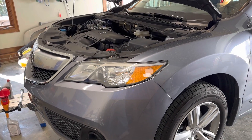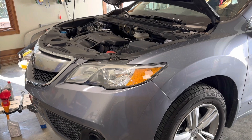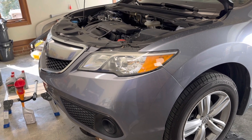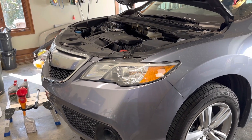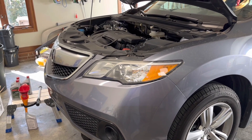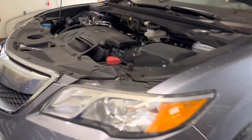In this quick video I'm going to walk through how to do a transmission fluid change in a 2013 through 2018 Acura RDX — the six-cylinder engine with the six-speed transmission. These have a common issue where the transmission fluid wears out prematurely. Once you get close to 100,000 miles you might notice the transmission shudders on the highway going in and out of lock-up, and it can also shift differently when cold. The solution is to drain and fill the fluid three times.